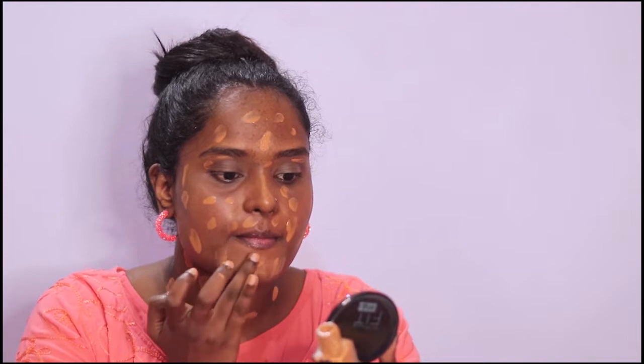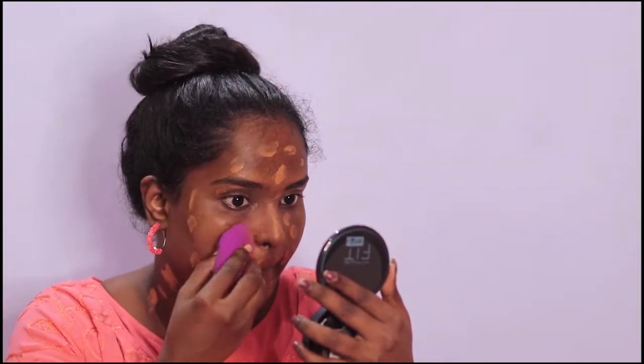I apply the foundation on the face, then apply it to the neck, the face and nose. Now apply with a wet beauty blender, then blend on the face.